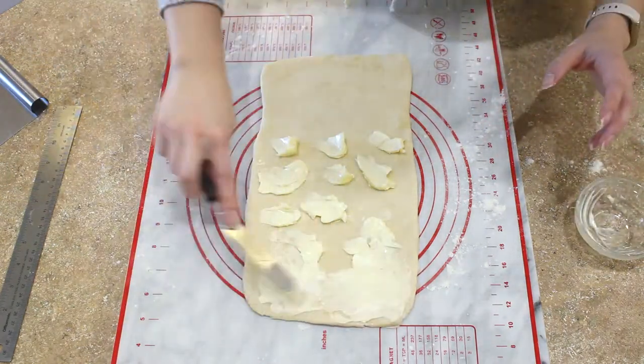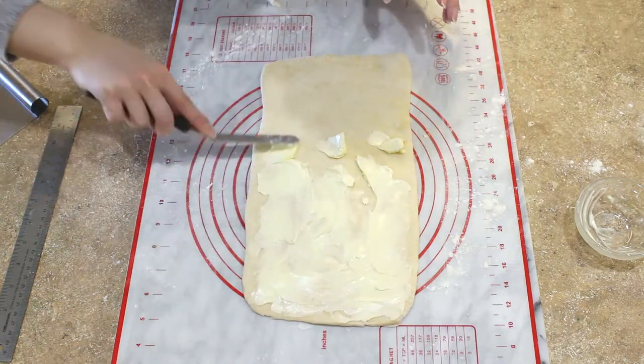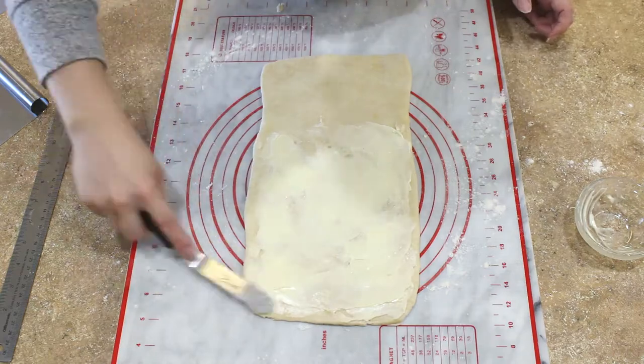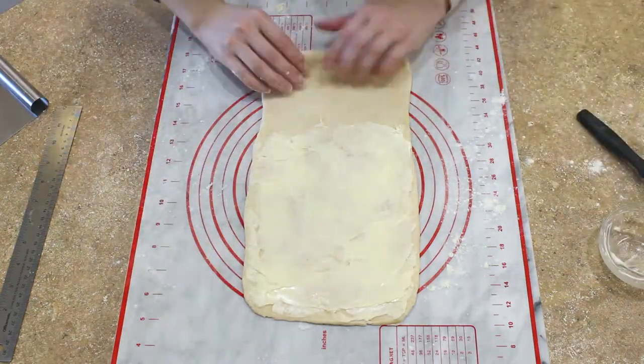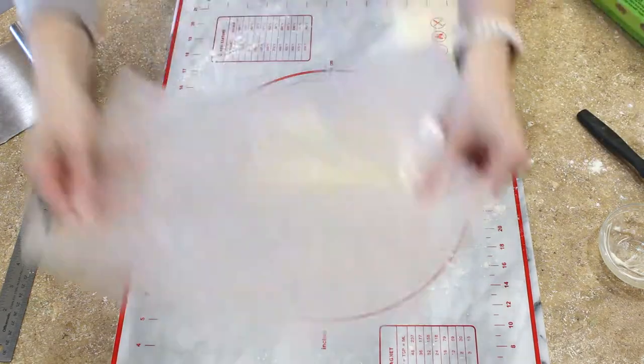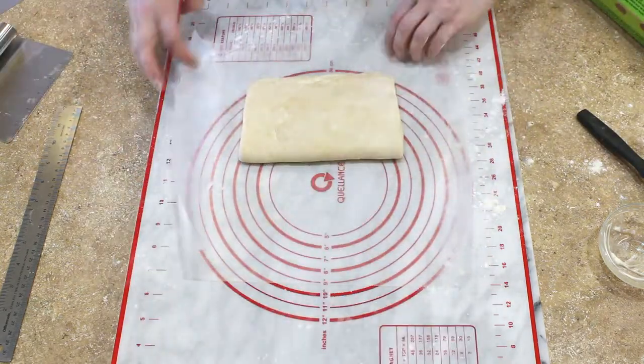Now if at any point during this process you find that your dough is too soft or your butter is beginning to get a little too soft and melty and squishy, go ahead and wrap your dough up and place it in the fridge for about 15 minutes just to firm up a little bit.